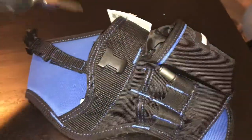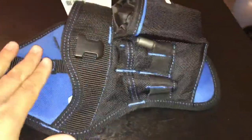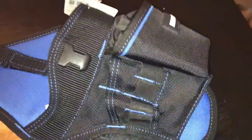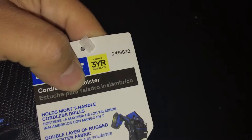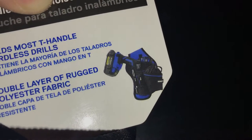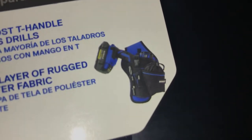I'm sorry I don't have any Cobalt drills to actually put in there, but we'll see in a future video maybe. To wrap up, another look at the Cobalt cordless drill holster, item number 2416822. There's a picture with an actual Cobalt drill in there.